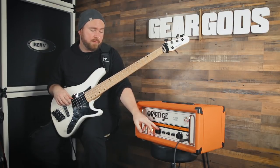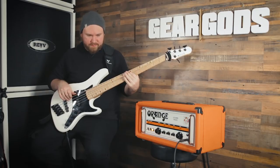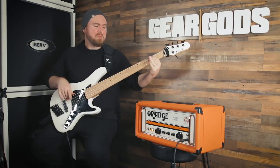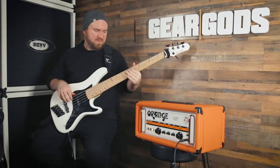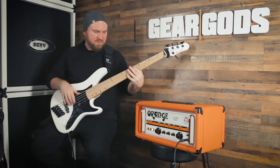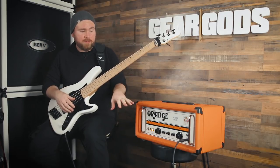Now I'm going to turn the master volume down a scotch so that I can crank the gain all the way up and see what kind of gritty sounds we can get out of this. That sounds really good, but even with the gain all the way up, not a ton of grit.